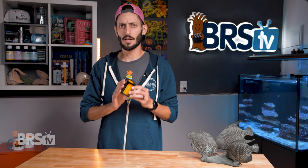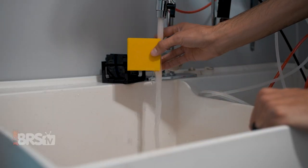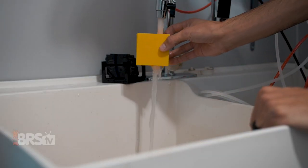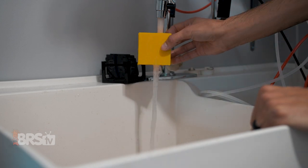The design also makes cleaning the pod hotel really easy. Disassemble the pod hotel and flush the plates with water to remove any detritus trapped inside, reassemble it, and put it back into your tank or sump for your pods.